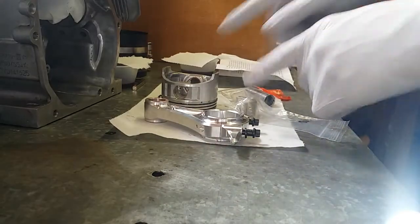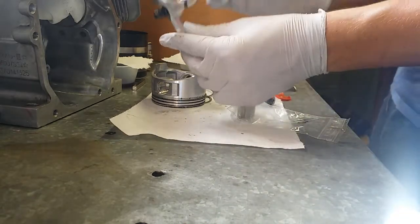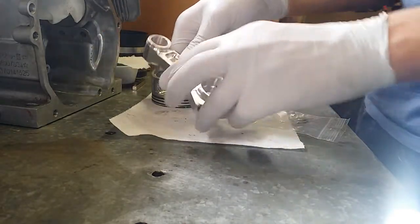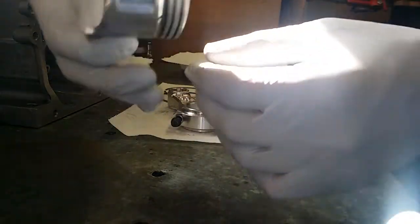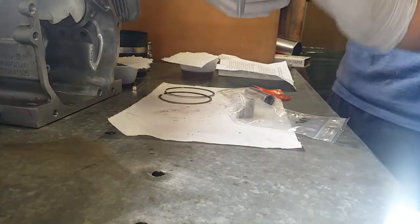And these are the bearings. Now we'll work on putting the piston onto the rod. The way the rod goes in the block is like that, so it can scoop the oil as it goes. The piston has an arrow on it — at least a stock one does — and that points down, which should be pointing downwards. So that means you put the rod on like that.